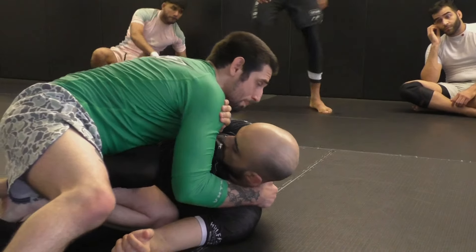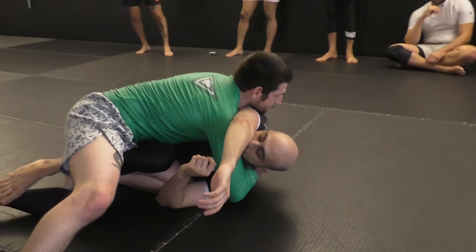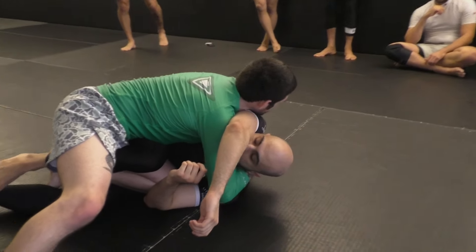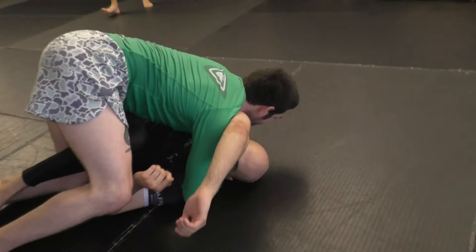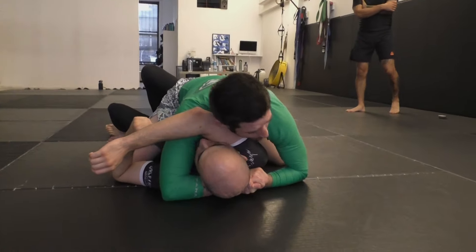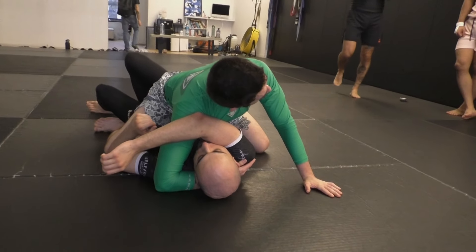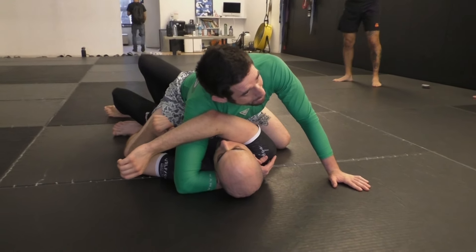I'm going to pressure him, and as he pushes me back, I use that as an opportunity to clear that arm and go for a head and arm. I'm not going to use this to choke him — just to control him. From here, I lift my hips up, go above his knee A, and secure mount B. Once I'm here, I can look to finish the arm triangle, or just establish a strong mount, look to control him, go to S-mount, take his back, etc.